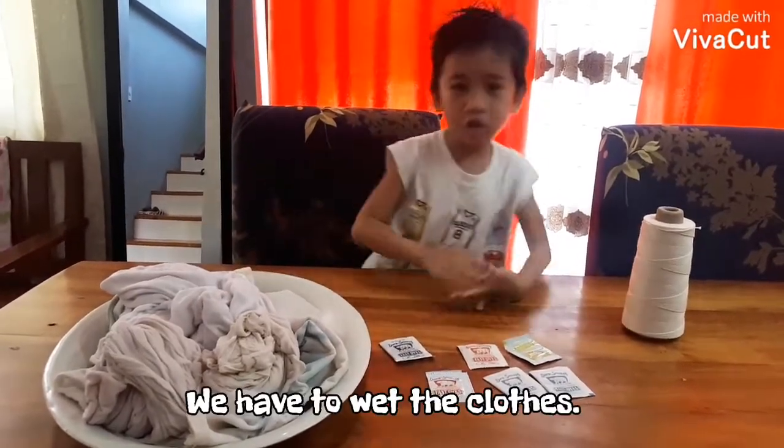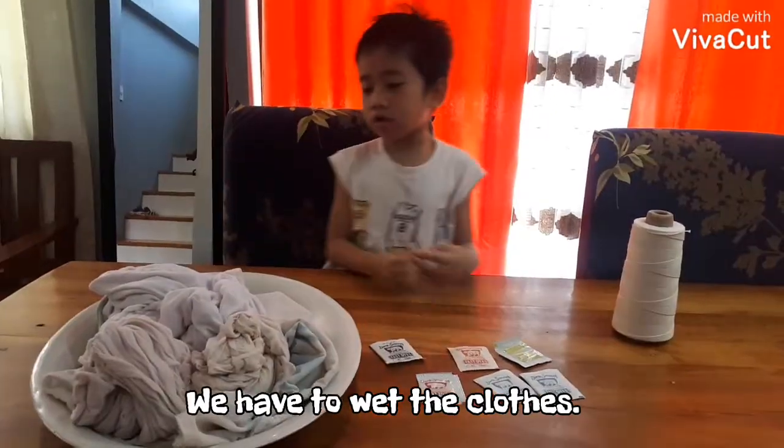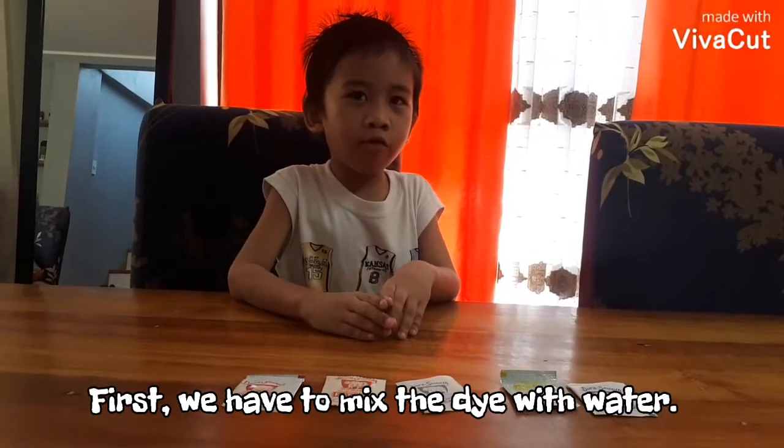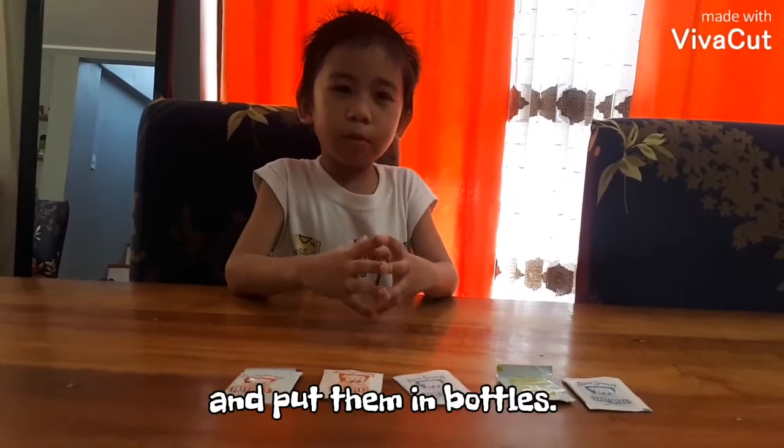We have to wet the clothes. Then soak them with vinegar and salt. First we're going to mix the dye with water and put them in bottles.